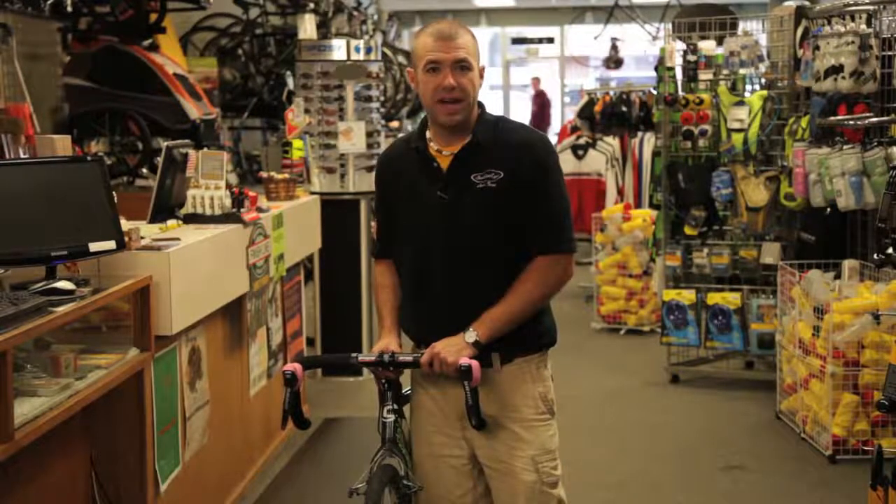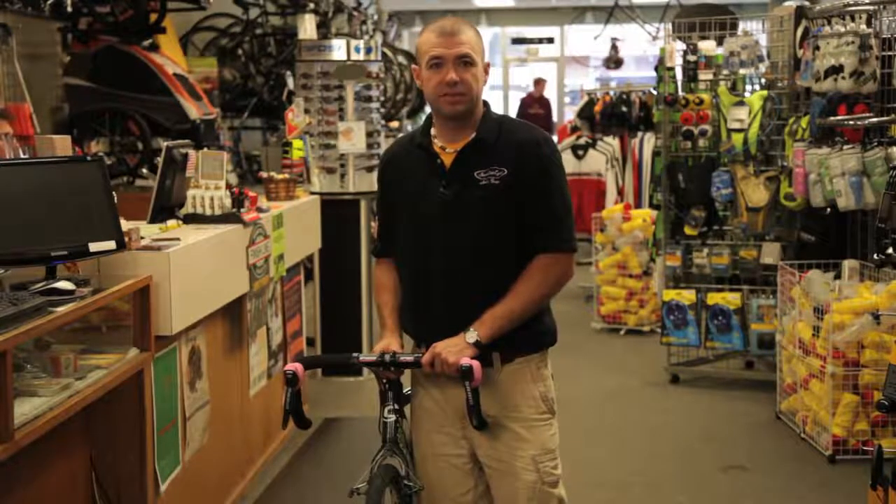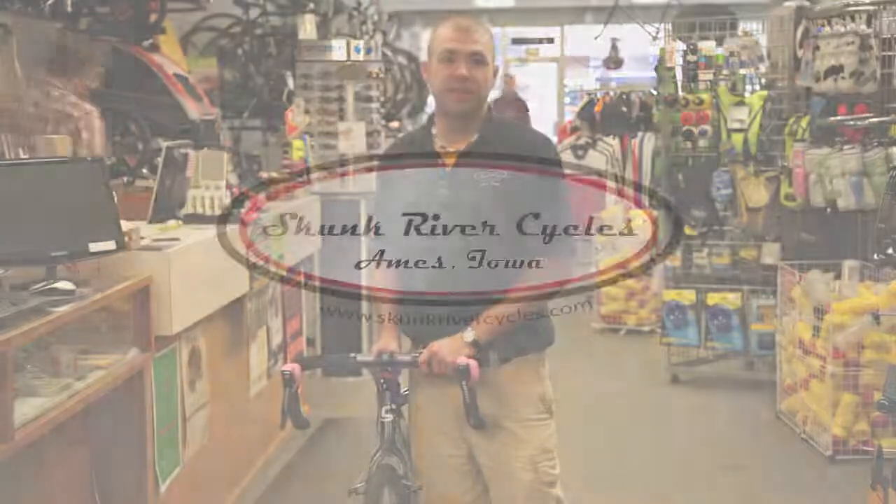That's how you remove your front wheel and disengage your brakes. You can go out and ride, and that's it. I'm Jared from Skunk River Cycles — have a good day.